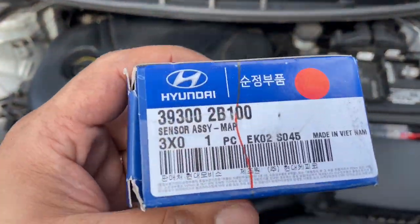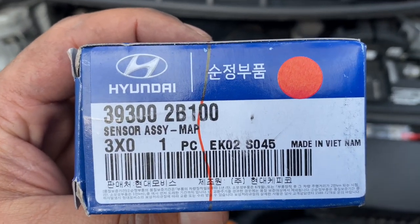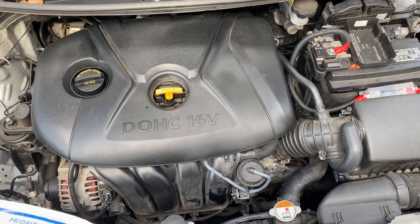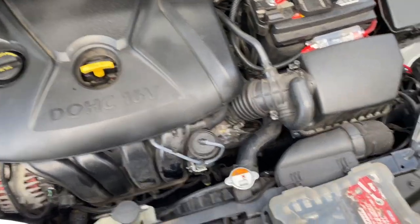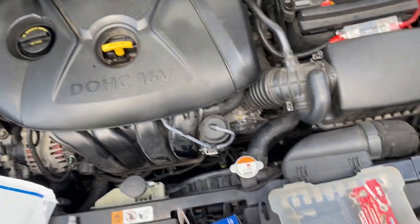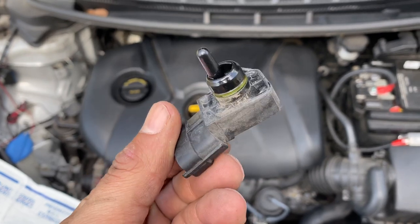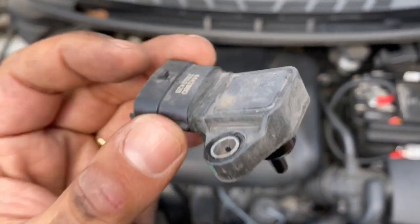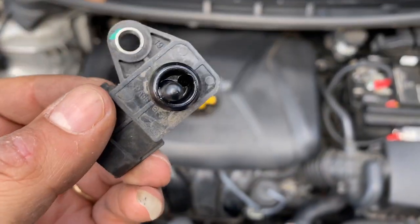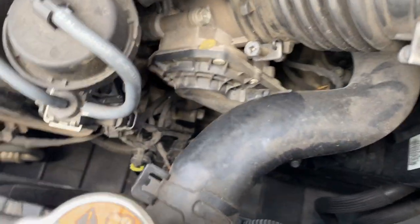Today I decided to change the MAP sensor. This is the MAP sensor — I purchased it for a 2015 Kia. This is the way it looks. This is the old one because I already changed mine. This is the MAP sensor — there we go, the old one I just changed out.